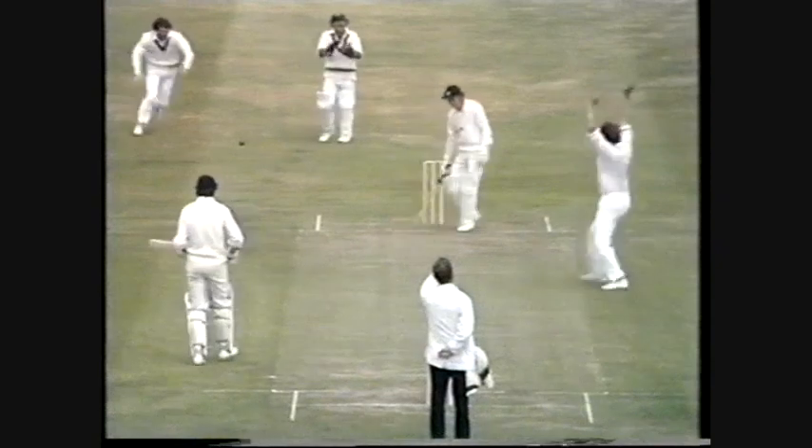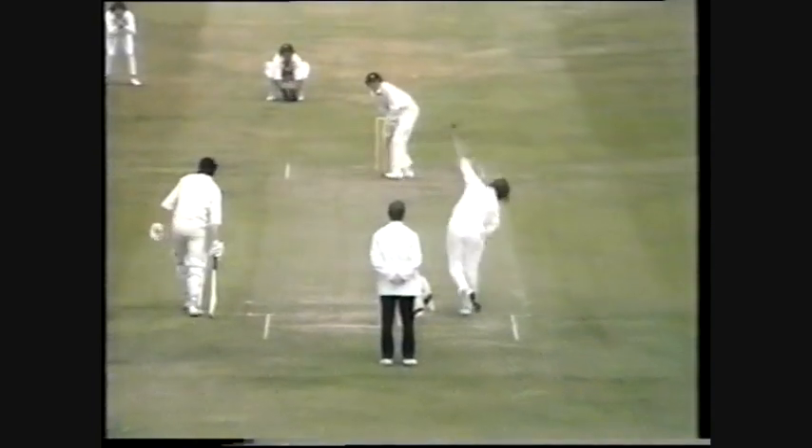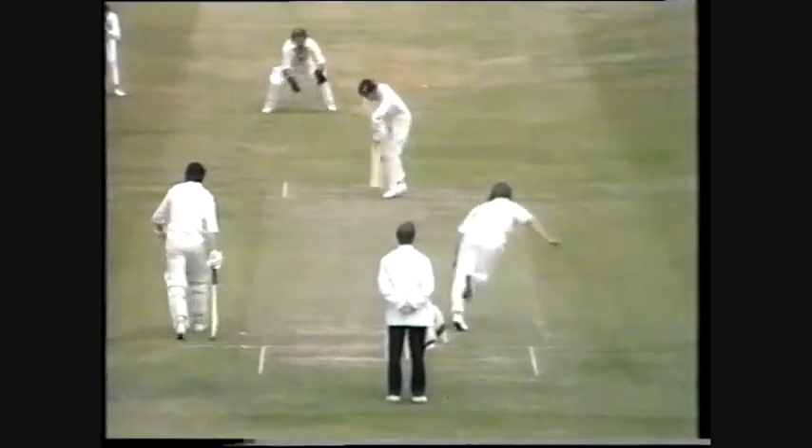There's another one whipping through — and he's out. Keith Fletcher, LBW. Fifth wicket for Gary Gilmore. Left arm over the wicket, this ball ducking into him.